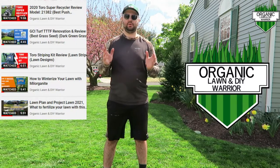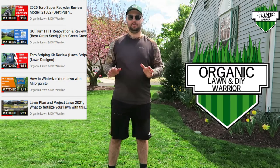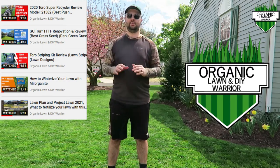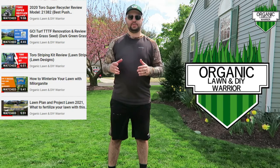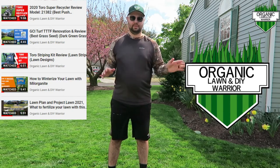For those of you that are new to my channel and this is your first time viewing a video, my channel is an all organic lawn care channel. I have no herbicides in my lawn, none whatsoever. I have kids, I don't want that stuff in my lawn. So that's why everything I do is organic. I don't mind having a few weeds or dandelions here and there — I can pull that stuff out. I'm more concerned about the chemicals that I'm putting in my lawn that my kids are playing in.